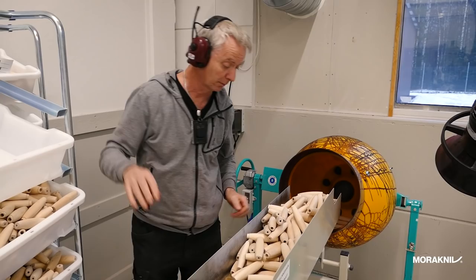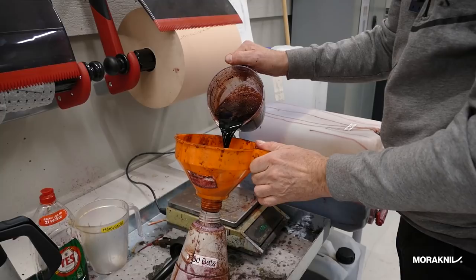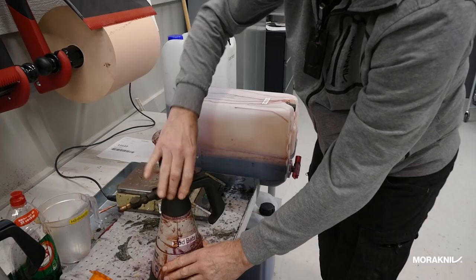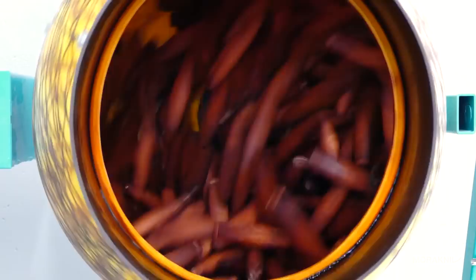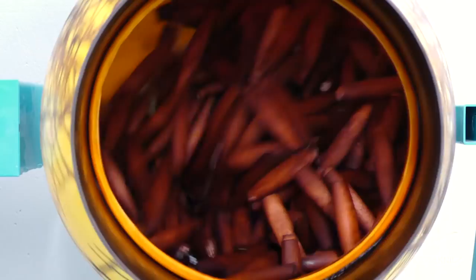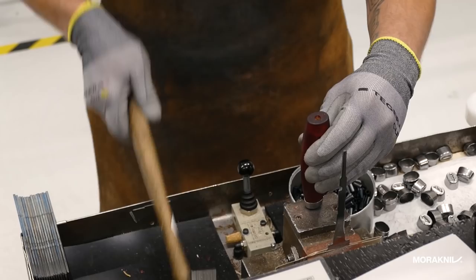Now we have entered the painting room where the handles are oiled with linseed oil or stained red. They are painted in these rotating barrels so the paint or oil covers the handle evenly. After the painting or oiling, it goes into a drying room to flash off. When the handle is finished, they are mounted together with the blade manually at this department.